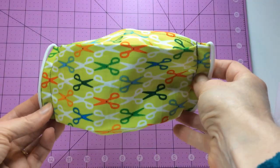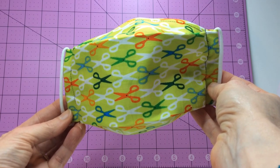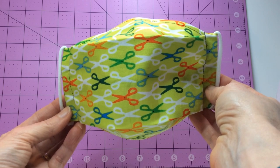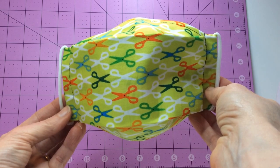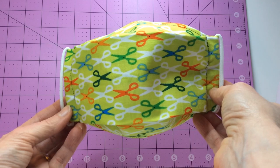You will need to experiment with your mask pattern to determine how much cord you may need to be comfortable. On my face mask pattern, I use about seven and a half inches of spandex cord for each ear. When I use quarter inch elastic, I would use nine and three quarters of an inch. So I actually use a shorter piece of spandex than I would for the elastic.